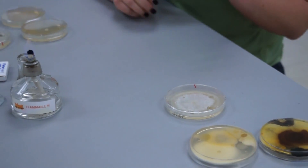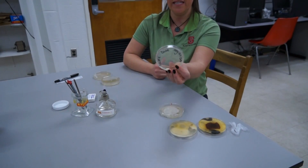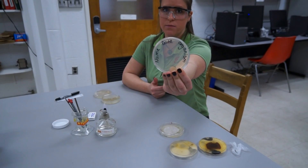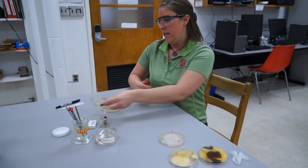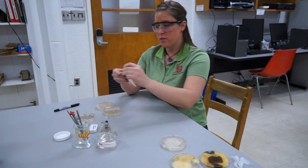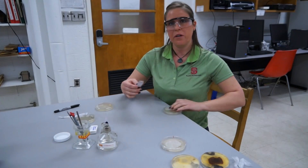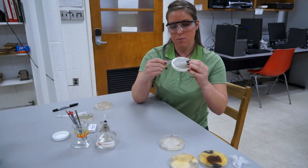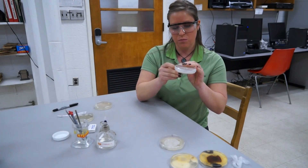You want to maintain and keep track of your organism, so you're going to label your plate with your name, the date, and the organism that you're working with. To maintain pure cultures, we're going to wrap the plates with parafilm, which allows air exchange for the culture but keeps microbes that are in the air out of the plate.